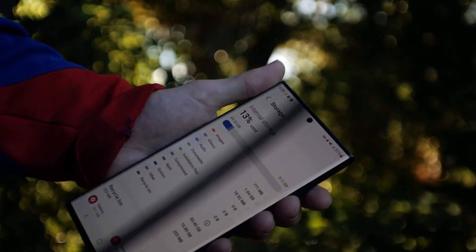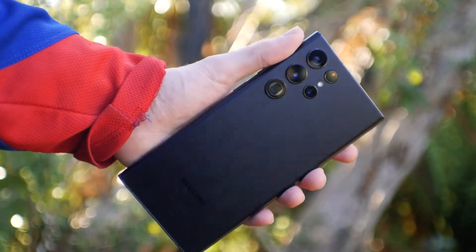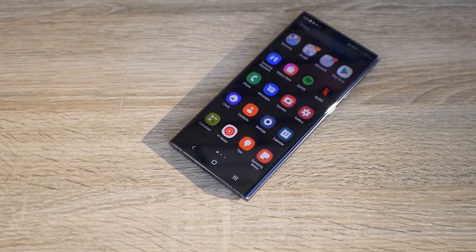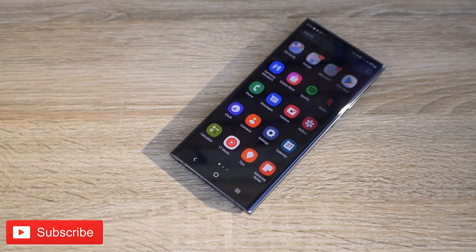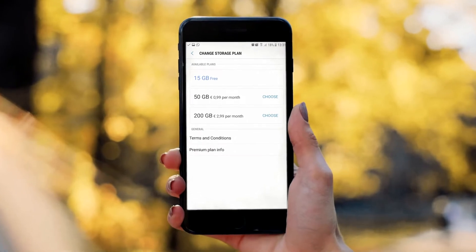Sadly, where I'm from, 1TB is not an option, so I've gone with the 512GB model. One of the reasons why I went with such high storage is because this phone doesn't have an SD card slot, and that could be because Samsung wants you to pay for their cloud storage.